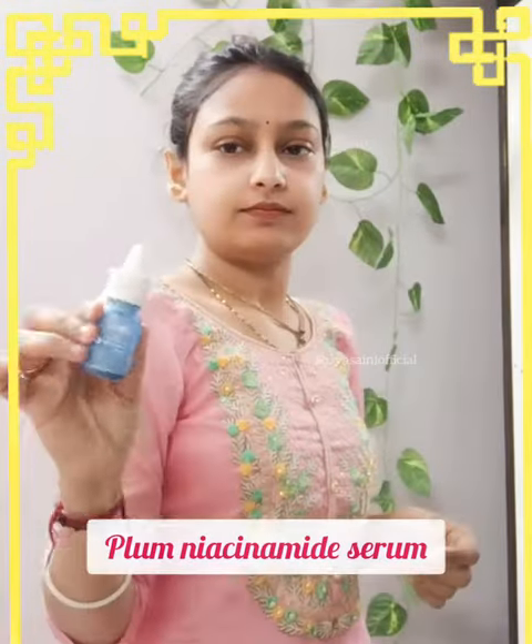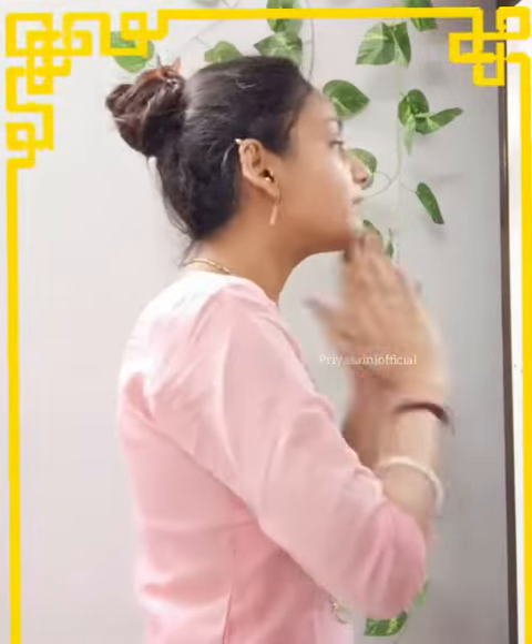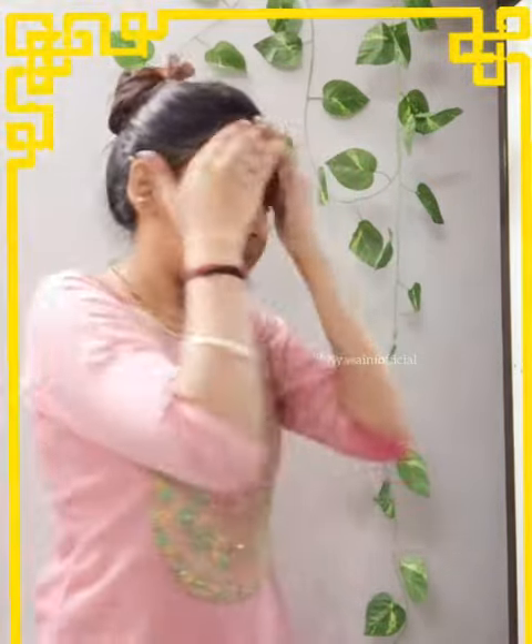Hello everyone, Jay Shwee Radhe. Morning Skin Care Plus Everyday Makeup. After doing face wash and toner, I am using Plum Nia Cinemite Serum. I will apply it on the face.